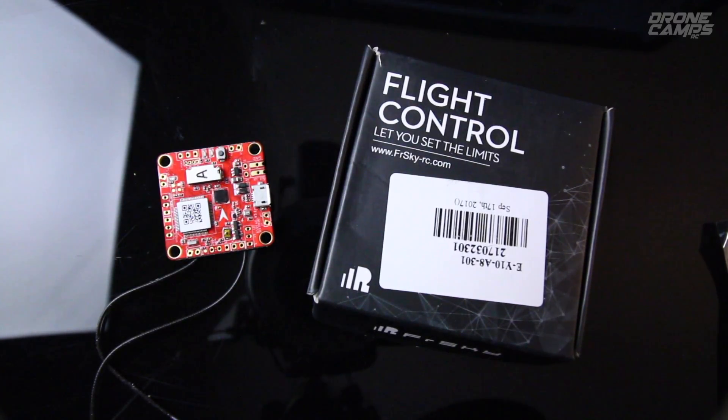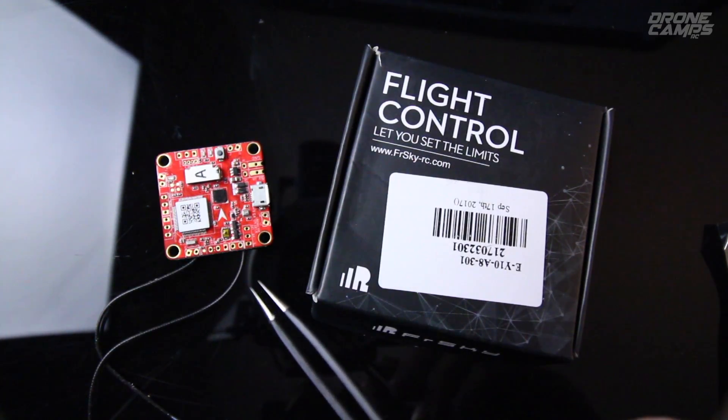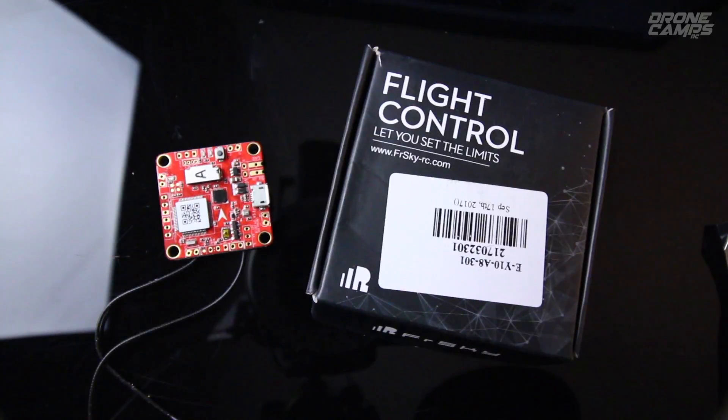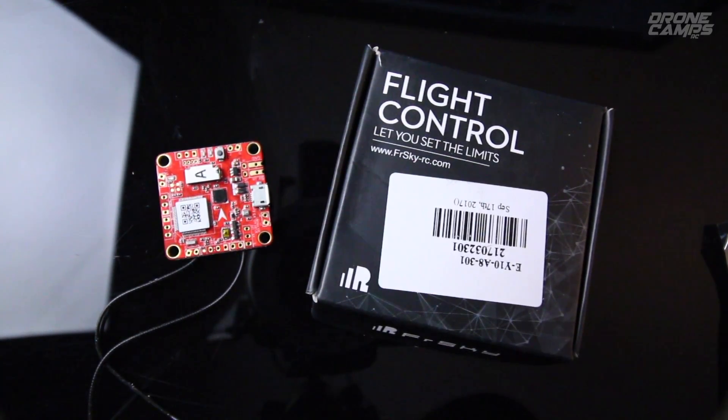It has 16 channels, with 8-channel RSSI by SBUS to UART1 of the F4, or you can do smart port of the XSR to UART6 of the F4. It has pretty standard hardware, including the STM32F405 MCU and an SPI sensor with an MPU-6000. It also has Betaflight OSD built right into it, which is pretty standard these days.